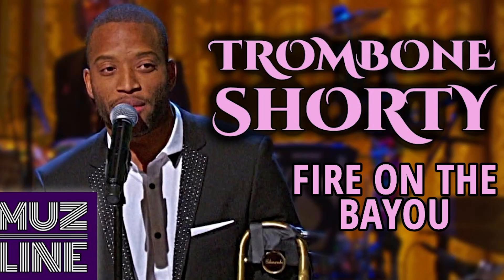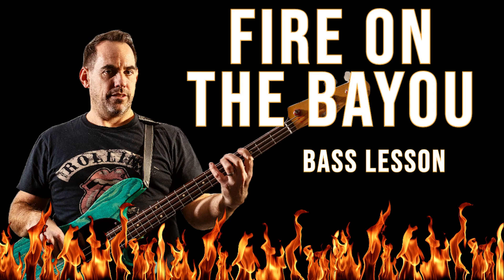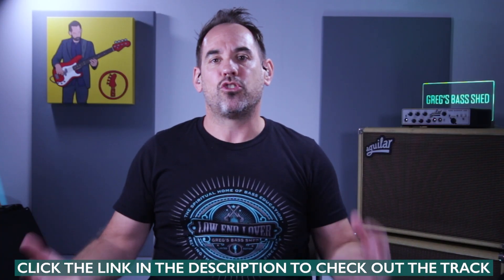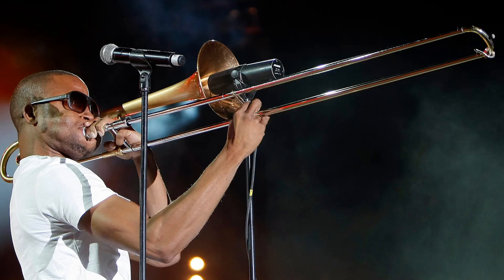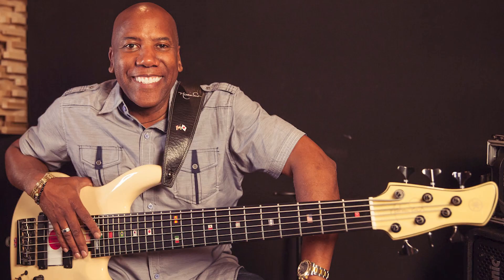Welcome to the lesson. Today we're going to dive deep into the funky bass line from Trombone Shorty's version of the absolute funk classic 'Fire on the Bayou.' I've already made a lesson on George Porter Jr's bass line from the original Meters version, but once I found this Trombone Shorty version on YouTube, I haven't stopped playing it since. His trombone solo on this track is hands down one of my favourite trombone solos of all time, and the real bonus is that it's got the classy Nathan East on bass.